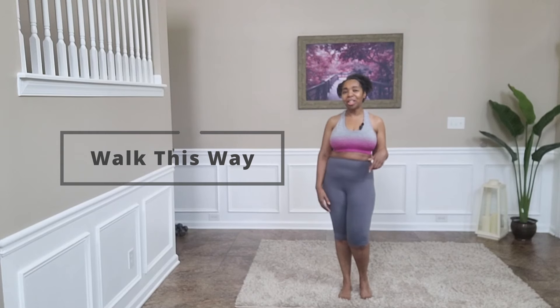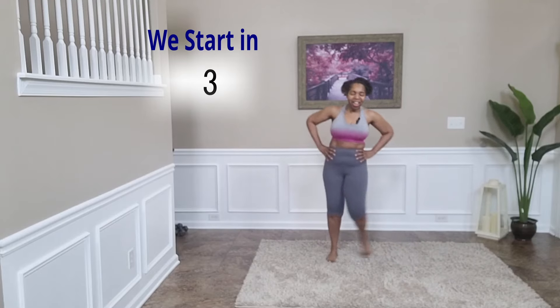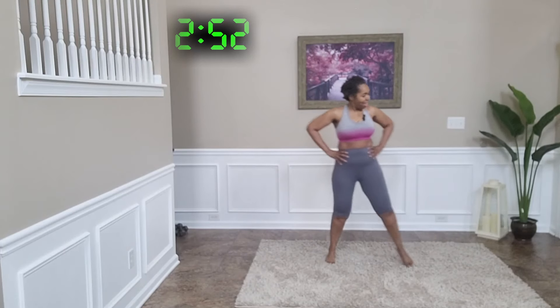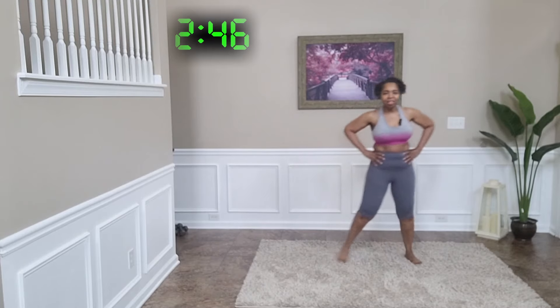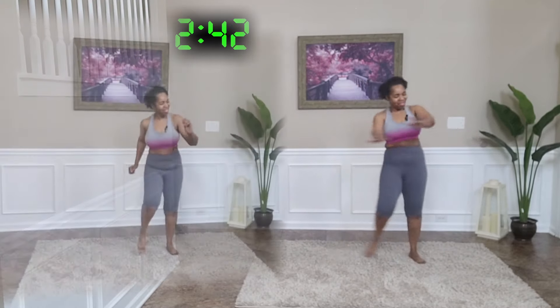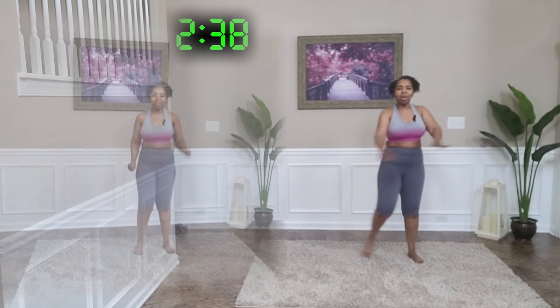Starting in five, four, three, two, one — okay, step side to side. And in a second we are going to move these arms out and in. Slowly increasing this heart rate, let's bring it to a march.